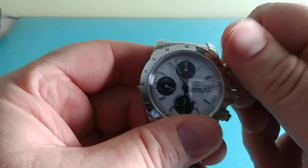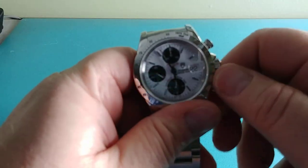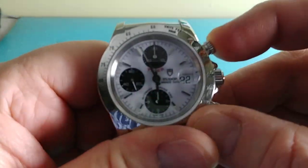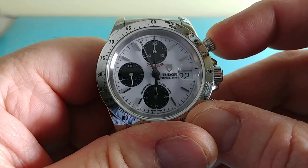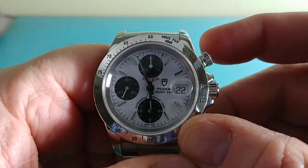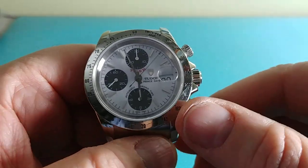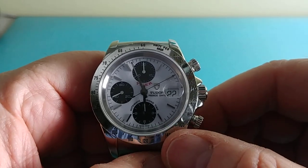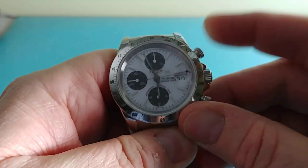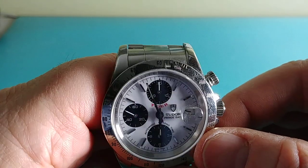Let me show you the chronograph function — what good would a presentation video of this watch be without demonstrating it? There's the pusher to start it. Let me get a good picture — I'm doing this at night so there's not a lot of light. Okay, so there's your timer running.